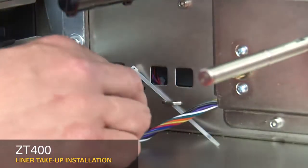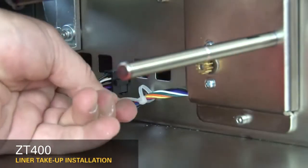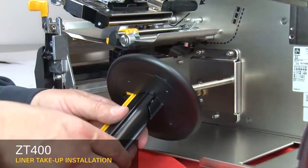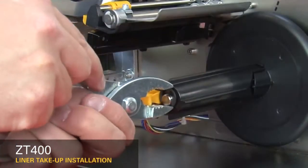Connect the cable to the 10-pin connector. Wrap the cable tie around the cable. Slide the liner take-up spindle onto the shaft of the liner take-up motor. Install the E-ring.